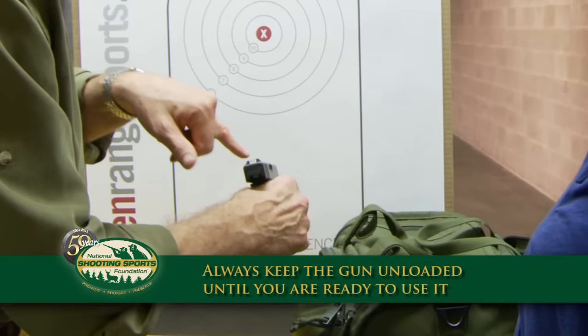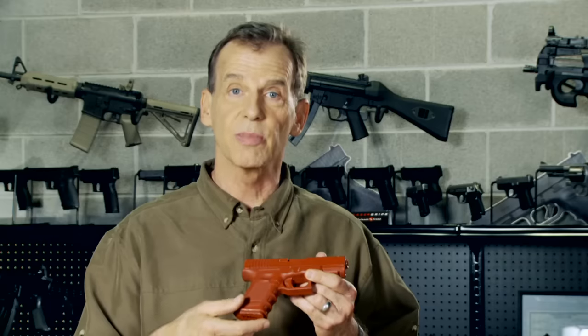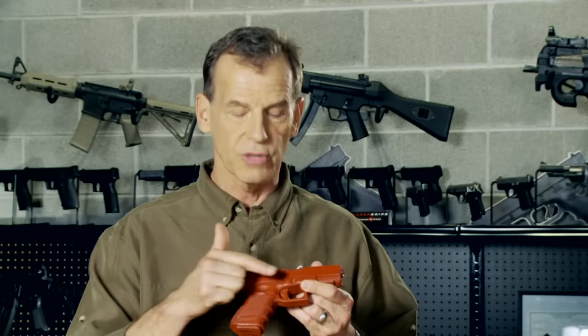Unloaded means completely unloaded. There's nothing in the magazine, the magazine is out of the gun, there's nothing in the chamber, and there's nothing in the cylinder.